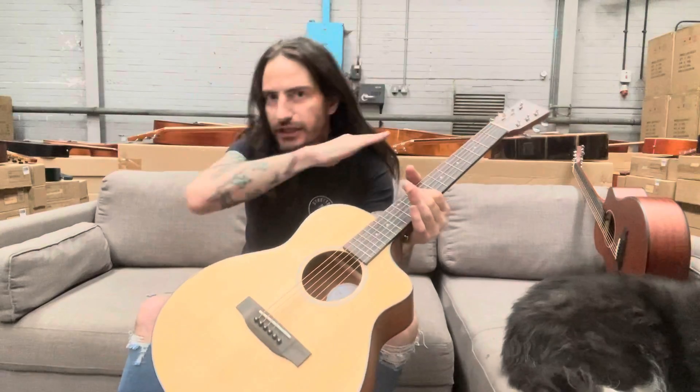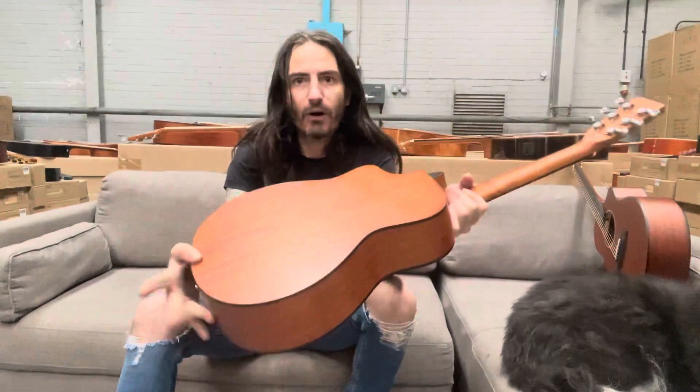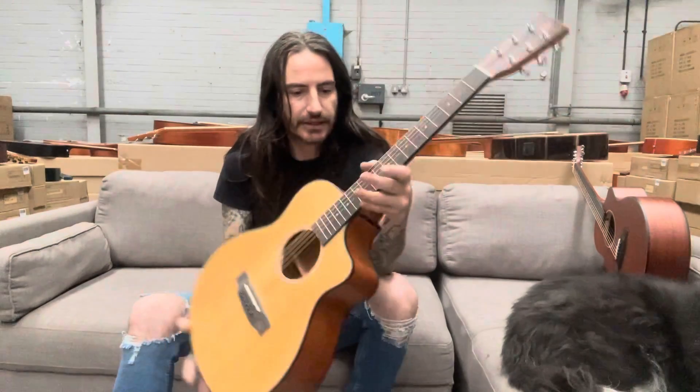Now the solid spruce will sound punchy, with more treble and more bite. Combined with the mahogany, it's just a sweet sounding guitar.